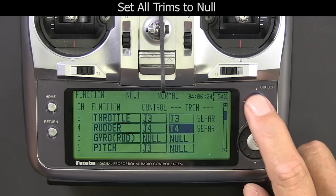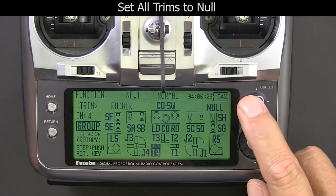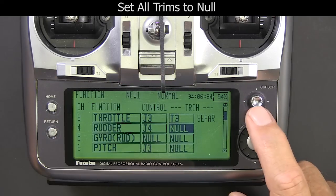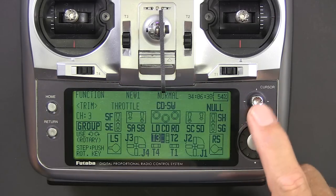Next thing we want to do is set all our trims to null, so that in case we bump one of them it's not going to throw the Microbeast into a hissy fit.